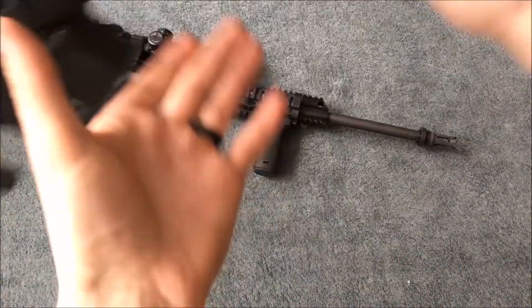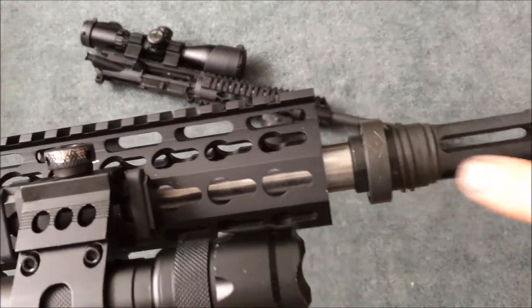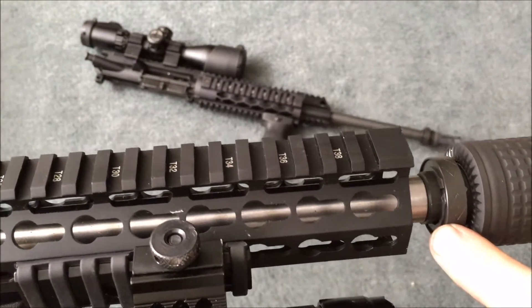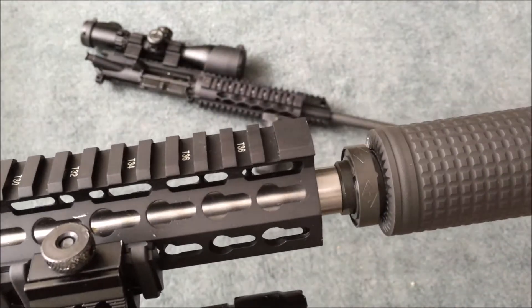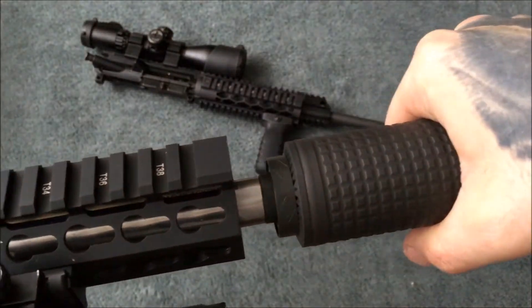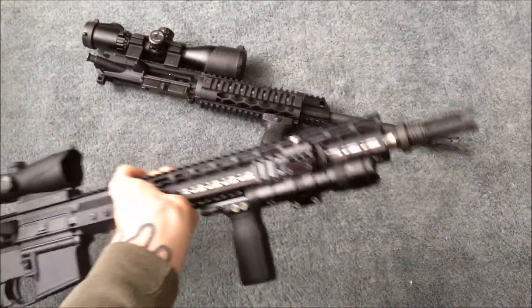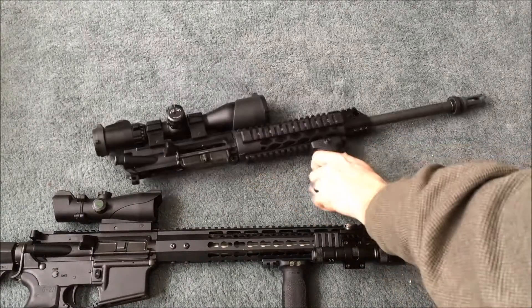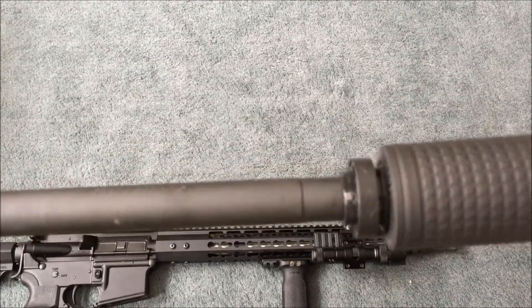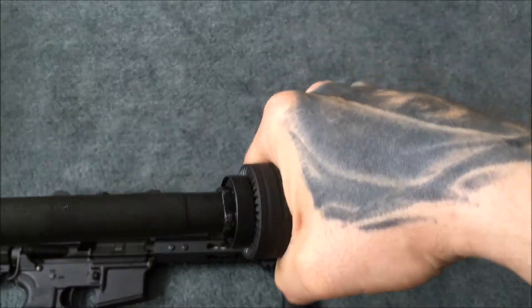I'll get a quick demonstration on how it works. You can see the threads here, so it threads on. You turn it, and then there's this collar that pushes against the suppressor, keeping it from turning. But when you do want to take it off, it comes off really easily. Same thing here — locks on nice and tight.